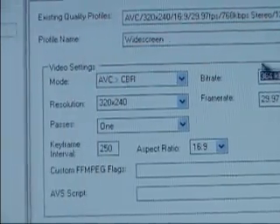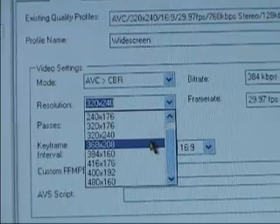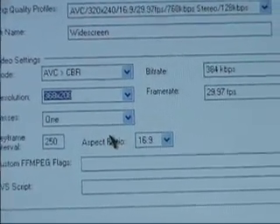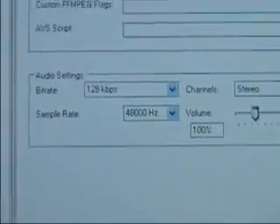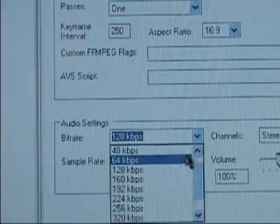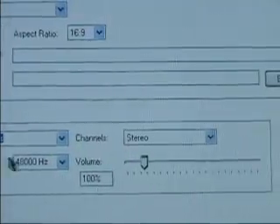After that, you will want to make sure that the resolution says 368 by 208. Everything else in the video settings you can leave. But down in the audio settings, you will want to change the bit rate to 64. This way we can save some more space.